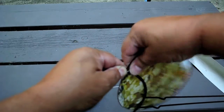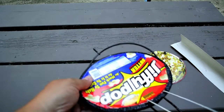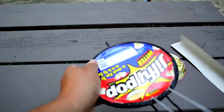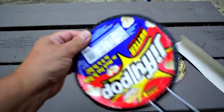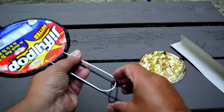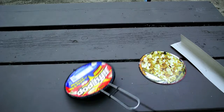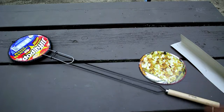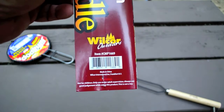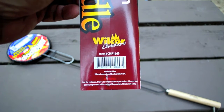The way this works is you simply have a little notch here that goes under the end of the Jiffy Pop, and then you bring this end up and that locks it in place. So essentially what we have here is a long handle for our Jiffy Pop. This is made by Wilcor Outdoors, item CMP-1669, made in China.